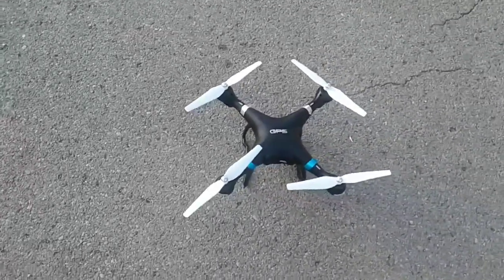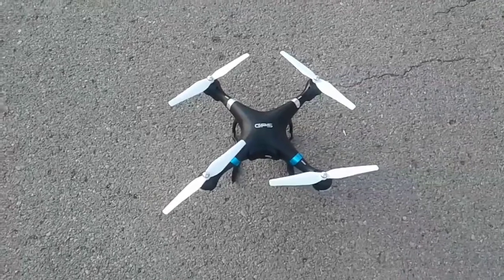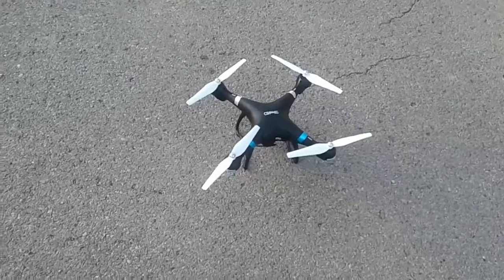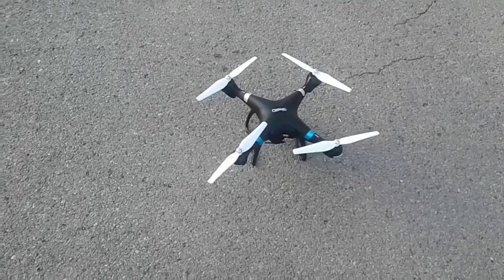I'm going to demonstrate how to set the GPS on the drone. I'm going to hand my tablet over to my wife so she can do this. Hold on one second.